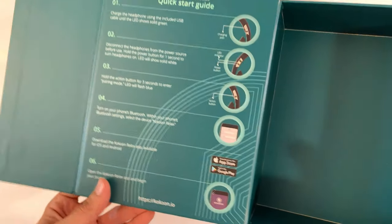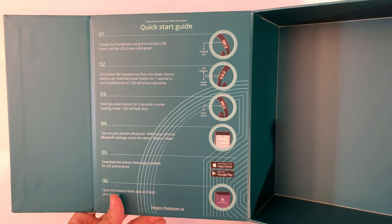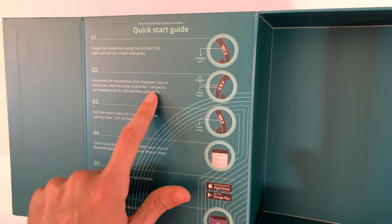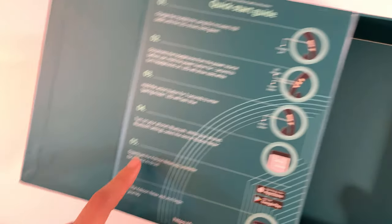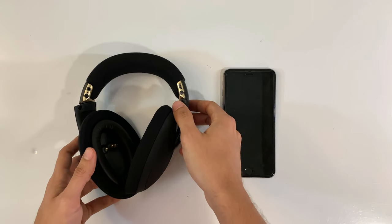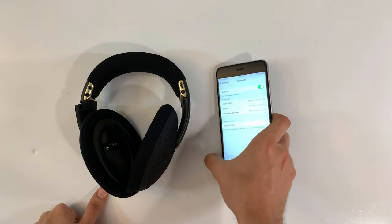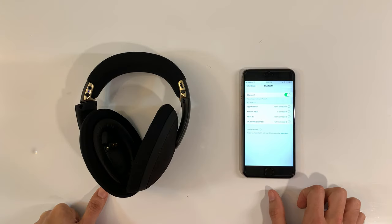It turns out that reading the instructions is important. In the quick start guide, you're actually supposed to charge the headphones with the included cable until the LED light shows solid green. I gave it a little bit of charge — we're gonna see if that was enough. You disconnect from the power source, then hold the power button for one second to turn them on. The LED will turn solid white. Then hold the action button on the right-hand side for three seconds to enter pairing mode. That solid light just came on, and now I've got a blinking blue light. Cocoon Relax pops up, and it connects really quickly.